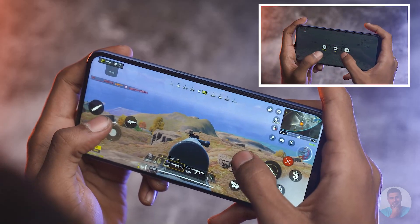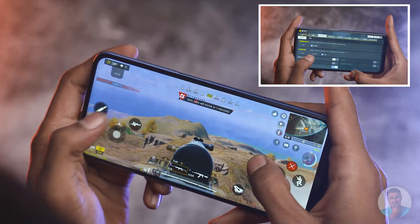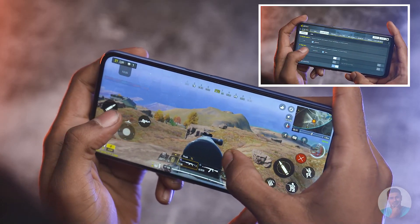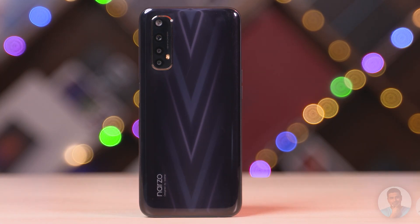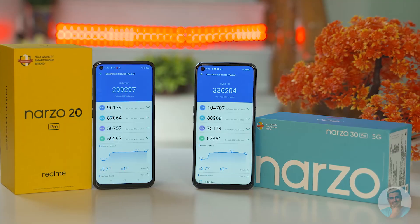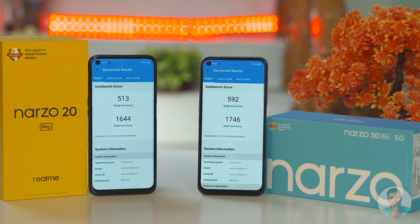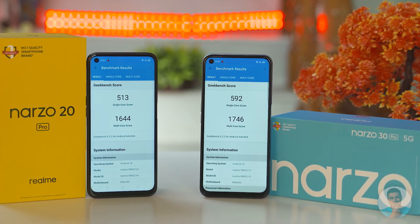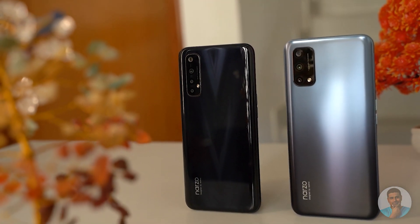One thing worth noting: high settings are grayed out in Call of Duty Mobile, but on normal settings the gameplay experience was quite enjoyable. Compared to the Helio G95 on the Narzo 20 Pro, the Dimensity 800U is roughly 20% better — at least that's what benchmarks show. With practical use, it's good enough to power that 120Hz panel, and that's pretty much what you can ask for in this segment.